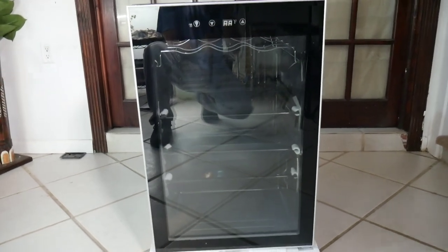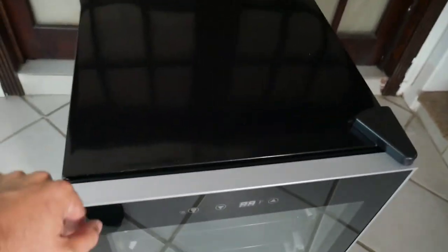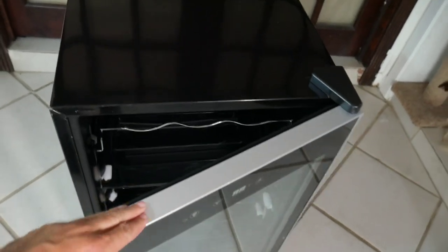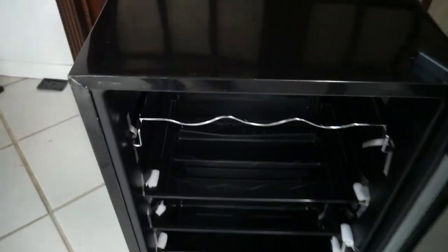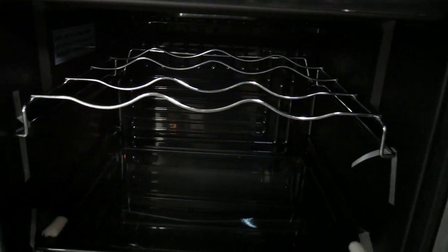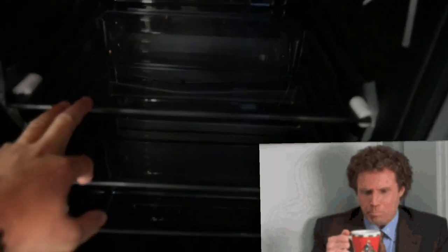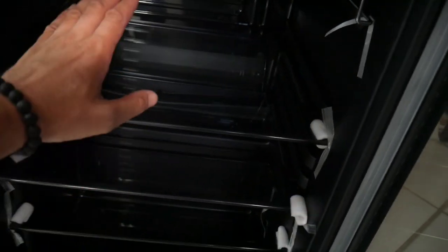Alright guys, we got the cooler unboxed. I'm really impressed — I like the color, nice black with silver, and this doesn't feel cheap at all, pretty good quality. Inside you've got these little racks for wine bottles — obviously we're not putting wine in here — and there are some shelves, but I'm probably going to take all these out and stack bins to maximize my space. If you only have one or two snakes you could use the shelves, but I'm trying to fit eight colubrids in here so I need all the space I can get.